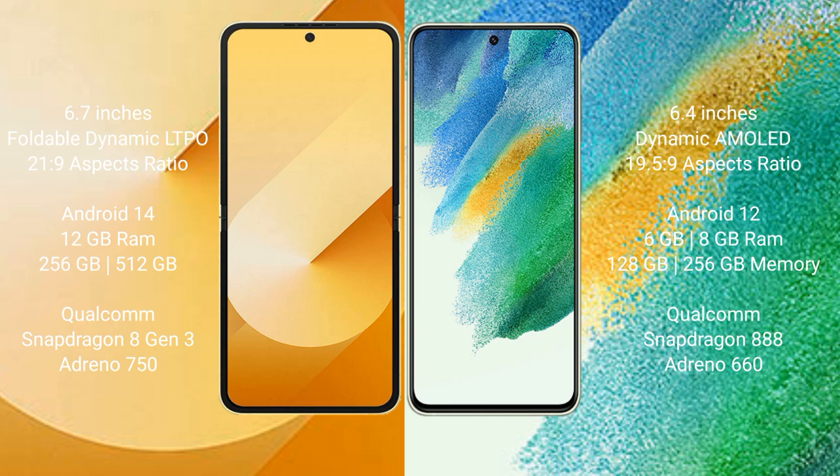The Samsung Galaxy S21 FE comes with 6GB or 8GB RAM and 128GB or 256GB internal storage, powered by the Qualcomm Snapdragon 888 processor with Adreno 660 GPU.